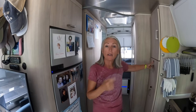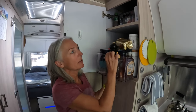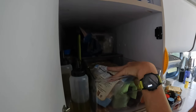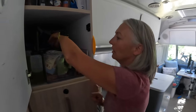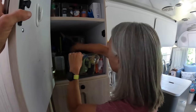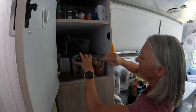We have a microwave — our rig came with a microwave. A lot of times I'll take it out if I need something from behind it, set it on the countertop, and get what I need from back there. All of this back here is stuff I don't use very often or it's a replacement — tea, oatmeal, just stuff like that.